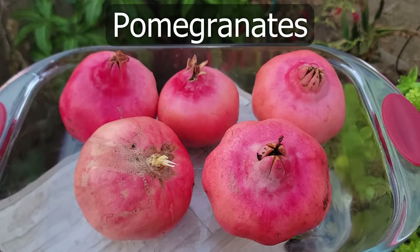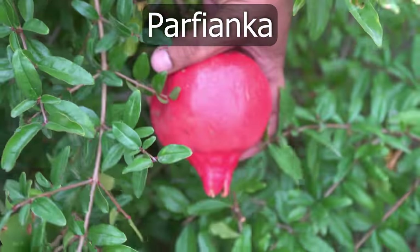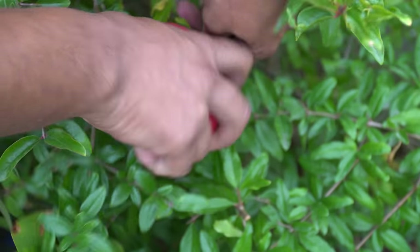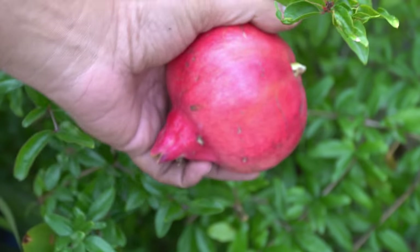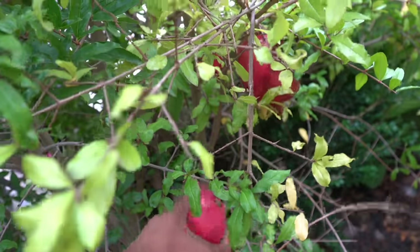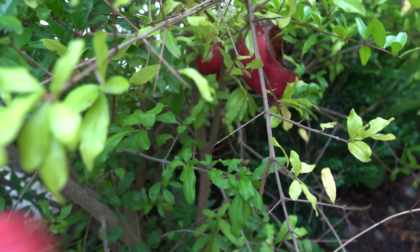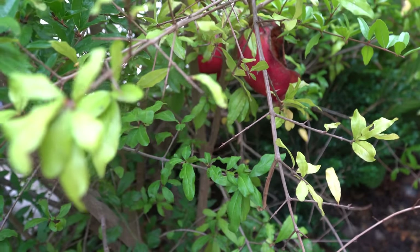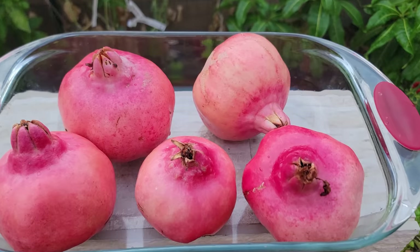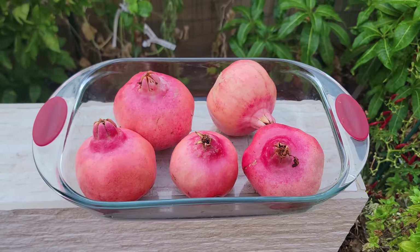Pomegranates. We had our Parfianca pomegranate tree growing in the Zen area of our garden, and it was time to harvest these pomegranates before the squirrels got to them. There's one that the squirrel has already eaten. We were able to harvest five pomegranates from our tree this month — beautiful looking pomegranates.